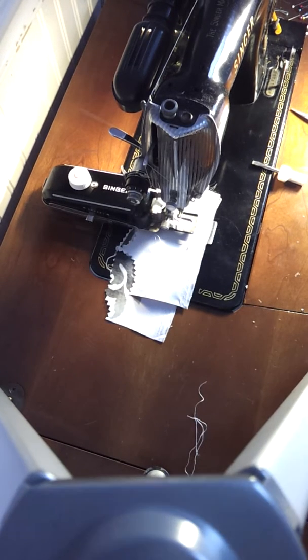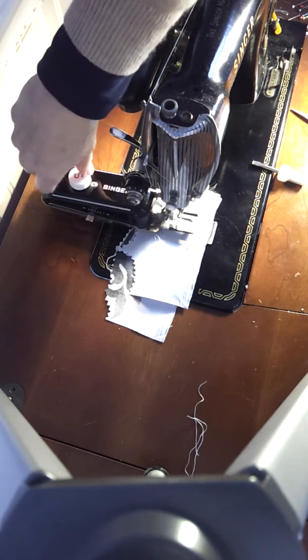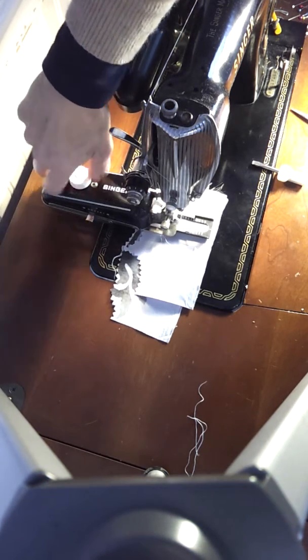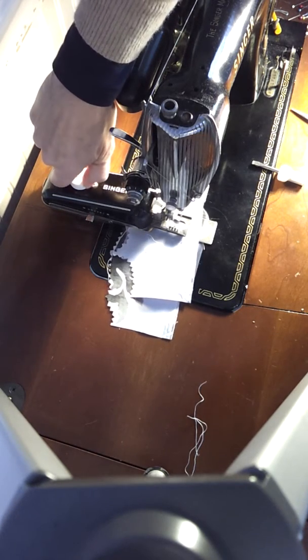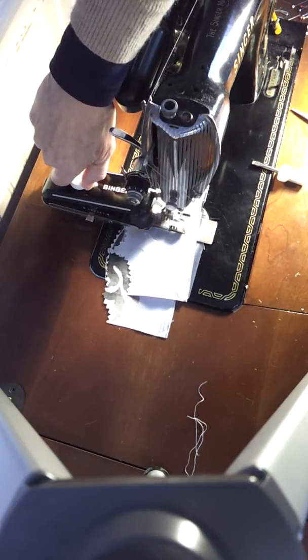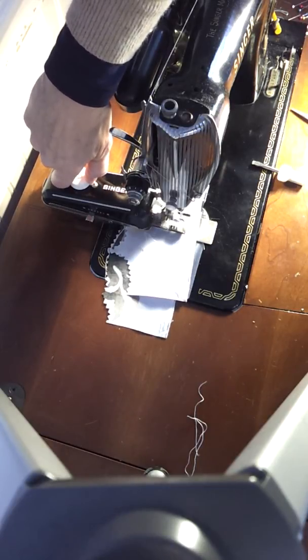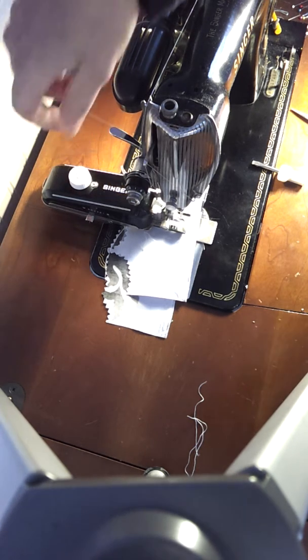Now, I have a vintage Singer with a buttonholer, obviously. It's just what I always use for my buttonholes. If you want to do this with a modern machine, I'm sure you could get it working. Now, I'm going to start — I have a keyhole buttonhole in. I'm going to start on the opposite end from the keyhole.